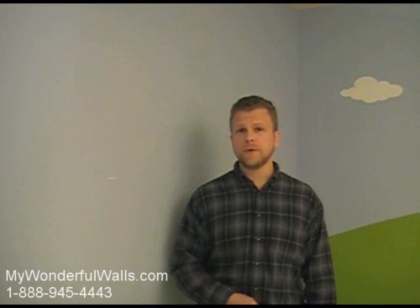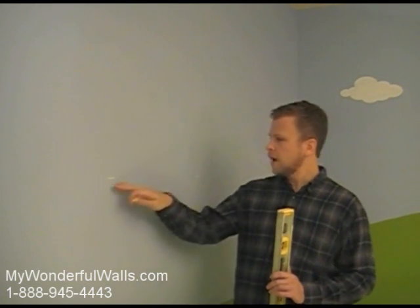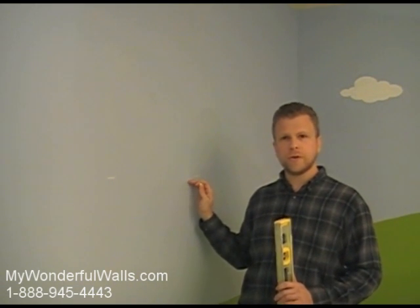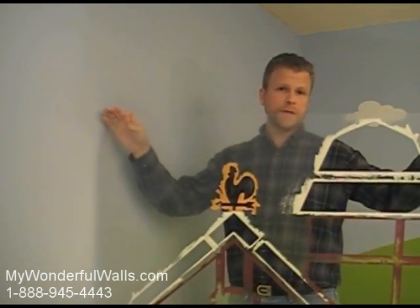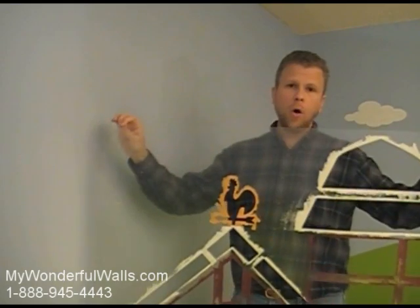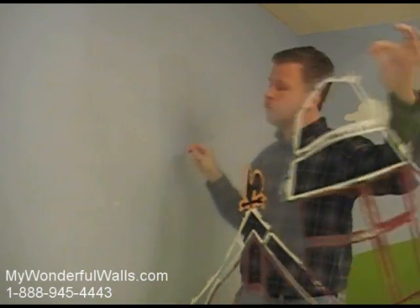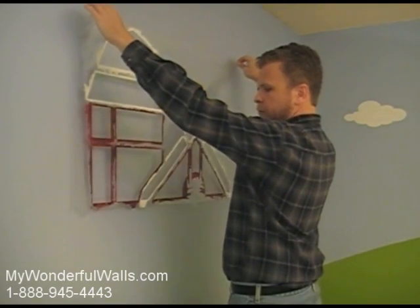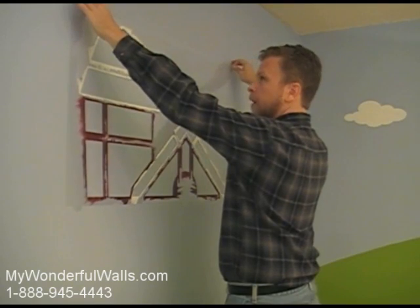Now that we've practiced with the cloud, we're going to start the scene with the barn. It's the largest element, so we'll want to start with it and work our way out. The barn comes in two pieces. I've used a level and a piece of chalk to mark where the top and bottom meet. This will ensure that our barn is straight. We are using a previously used barn stencil so you can see it easier at home. Hold the sheet at the top edge, keeping it taut. Put the stencil close to the wall and eyeball the bottom edge with the chalk marks we made. Place the stencil against the wall.